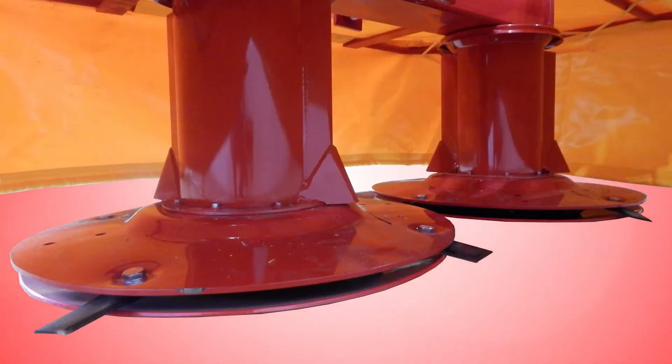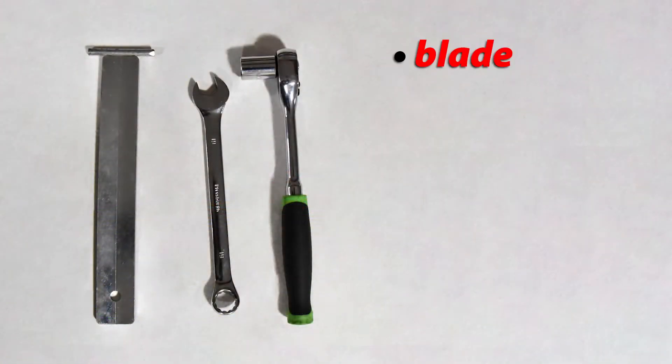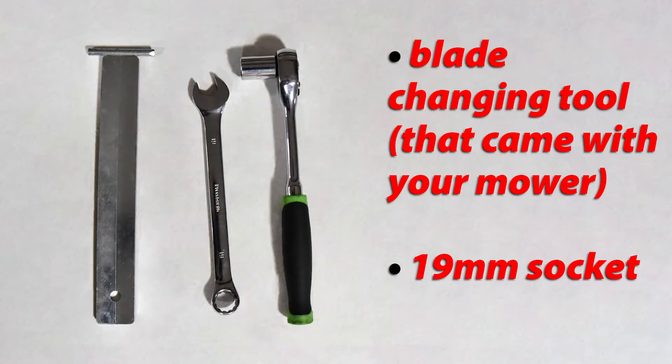In this video, we will demonstrate how to replace the cutting blades on an IBEX TM67 drum mower. Tools needed for this task include the blade changing tool that came with your mower and a 19 millimeter socket or wrench.